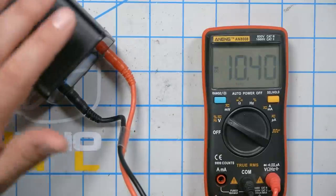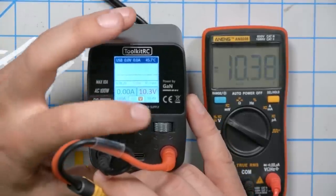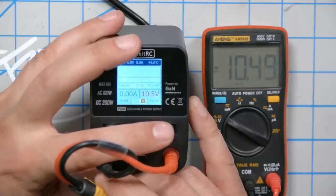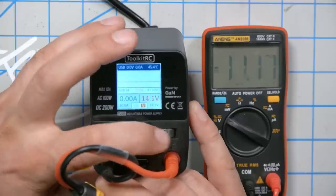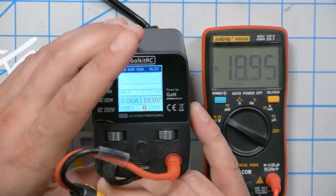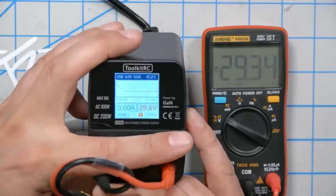The only other thing worth checking is the accuracy of the voltage output. The better way would be with an oscilloscope to check for ripple, but I don't have one. Using a multimeter I've previously confirmed to be accurate: at 10.3 volts on the display, the multimeter reads 10.38 — pretty dead on. Moving the dial to 15.30 and then 19.0 volts, the readings are consistently close. Plenty accurate for something like this, though maybe not for an actual laboratory application.